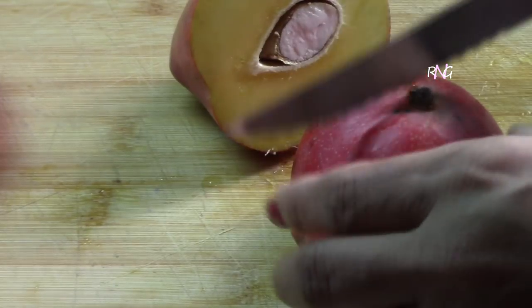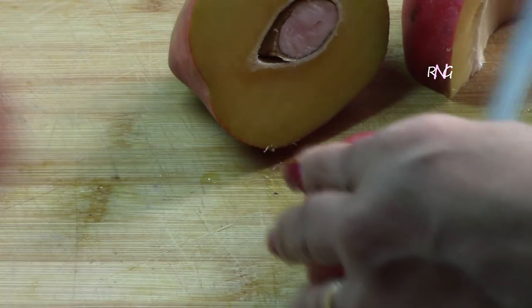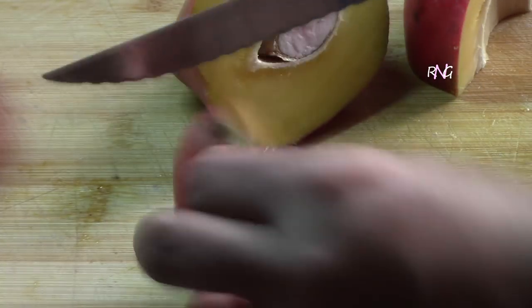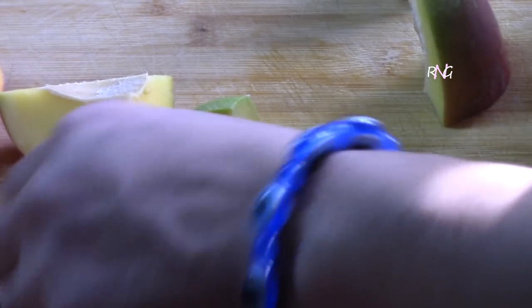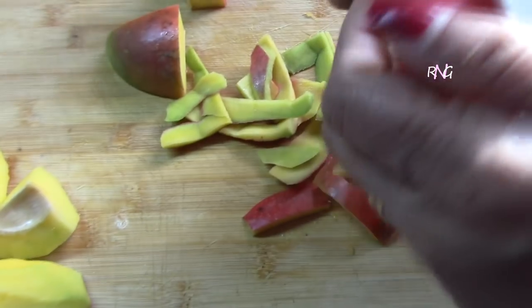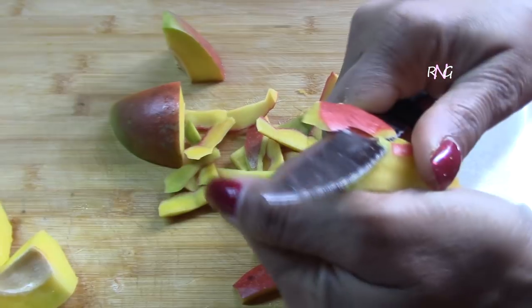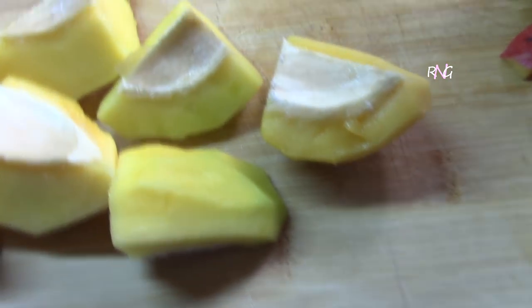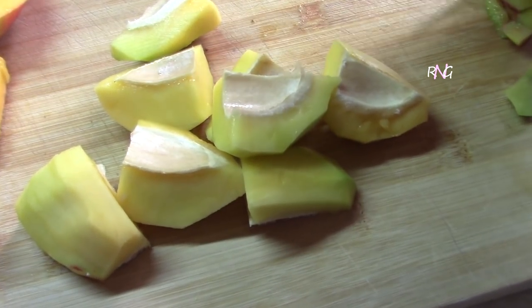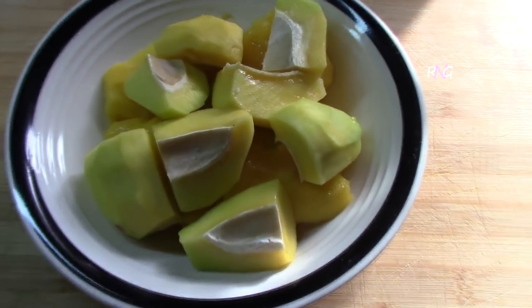For your mangoes, you're gonna quarter them, and then depending on how big they are, you can cut one of those pieces into two again — that's the size you're gonna be cooking. You're gonna want to peel the mangoes as well; you have to remove the skin for gurumba, unlike mango curry. Your mangoes should be half ripe, not fully ripe, not soft — they should still be firm. So that's our mangoes here, all chopped, and this is the size we're gonna be using.